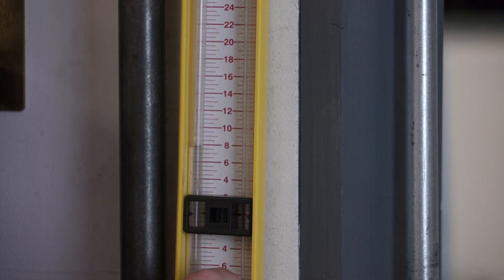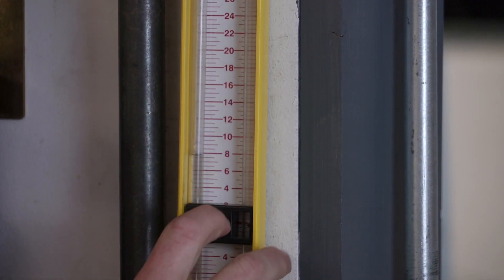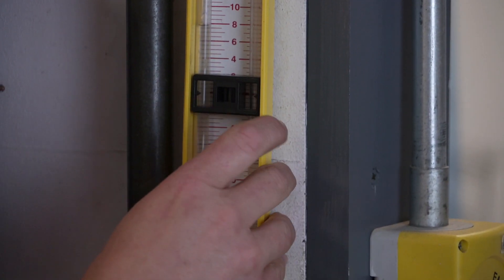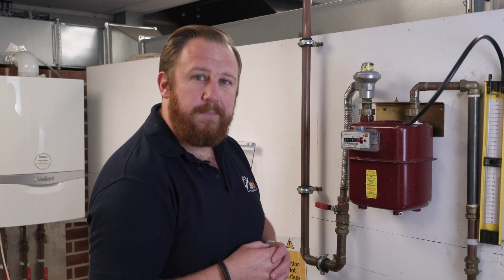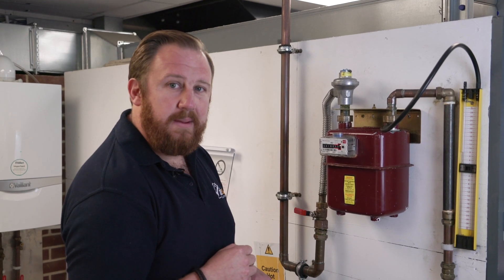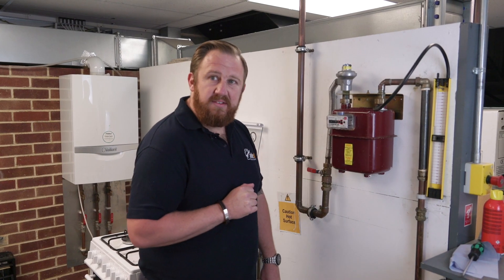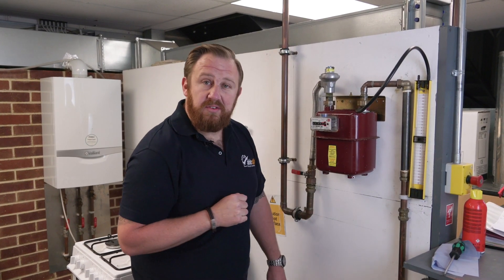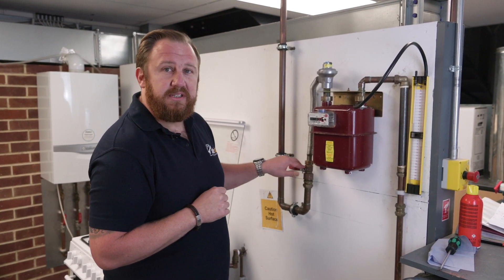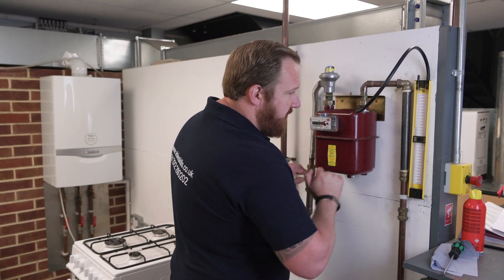We're at 8 millibar — we want to be between 7 and 10 millibar for our let-by test. We can adjust the slide in the middle if we need both legs of the gauge reading the same. The let-by test runs for one minute. We start the stopwatch at 8 millibar. A minute has passed and our gauge hasn't moved at all. If it had risen, that would suggest our emergency control valve is letting by.